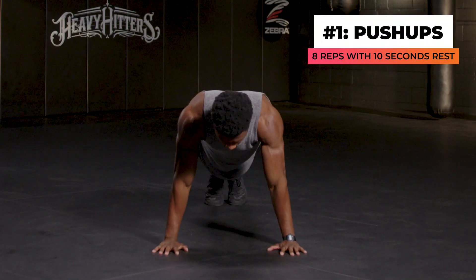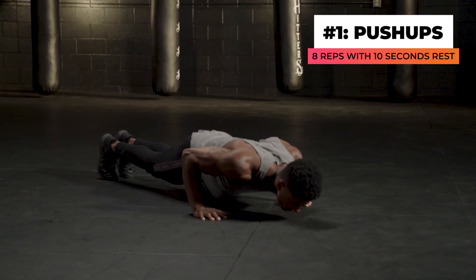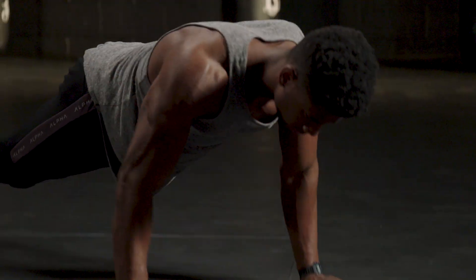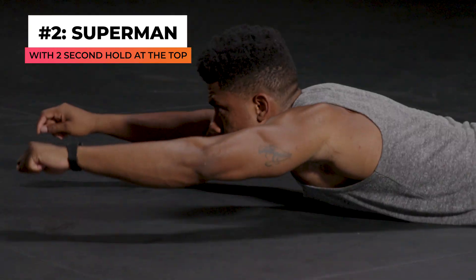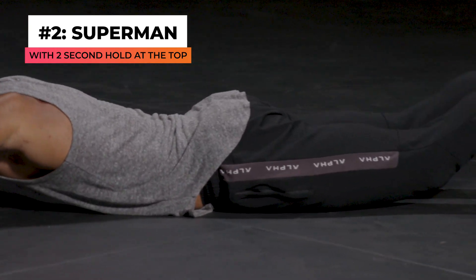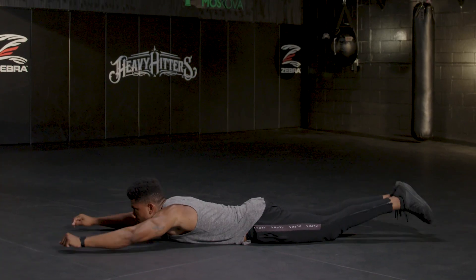For our first round, we're going to be doing a standard push-up — perform eight repetitions. Give yourself a 10-second rest before moving on to the next exercise. Next up, we have the Superman with a two-second hold at the top. Hold with an arch in your back and slowly lower your body — that counts as one repetition. Do eight reps before moving on.